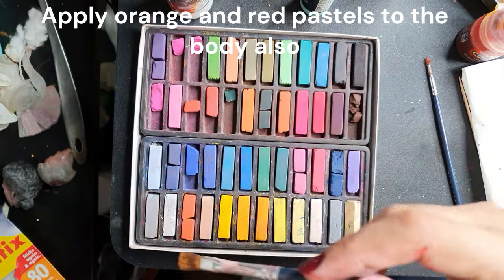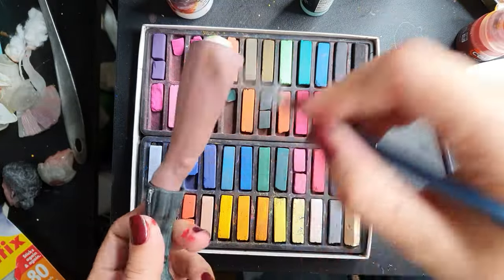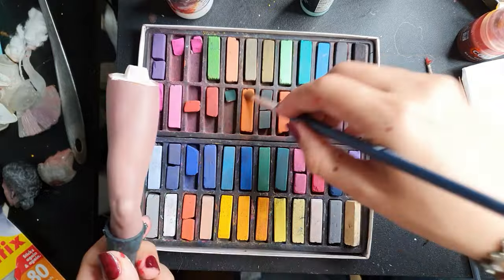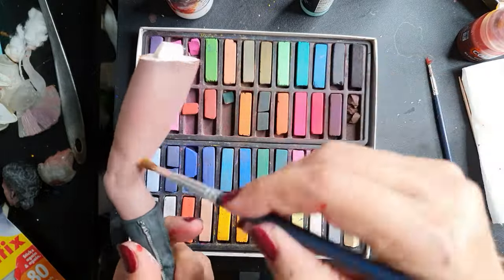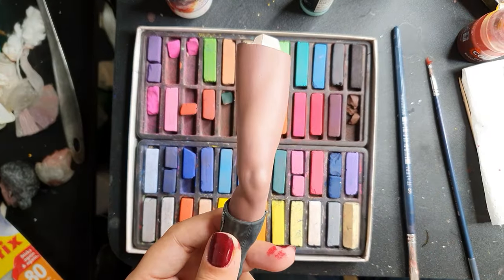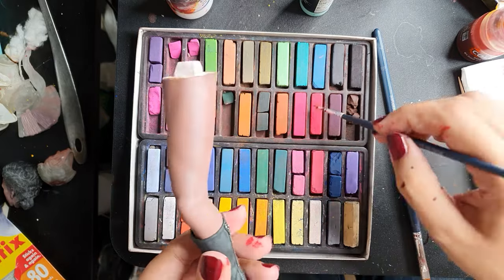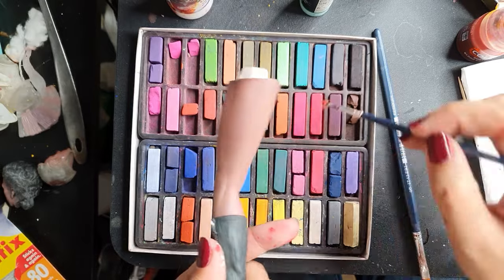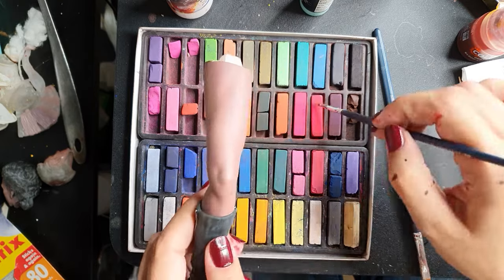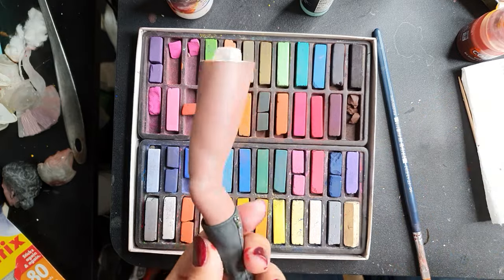Now using the pastels, apply the orange and reds to the edges of the legs and arms as well. Brush all over with a light orange first to give that tan effect, and then with the same fluffy brush that you used for the reds, apply them all throughout.